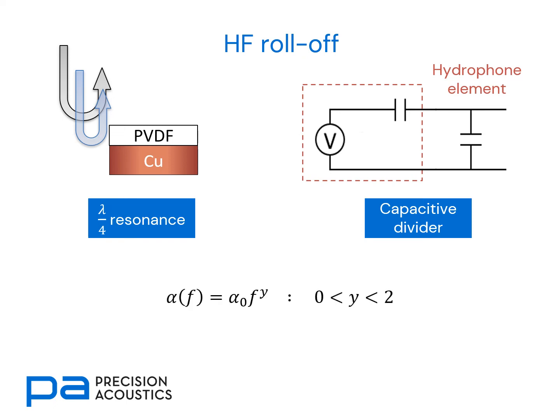Finally, we note that absorption in many materials has a frequency dependency, anywhere between constant and a quadratic dependency with frequency. In the piezopolymer active element of the PVDF, this absorption is normally in excess of linear with frequency. It is these three components — quarter-wave resonance, capacitive divider, and material absorption — which contribute towards the high-frequency roll-off in the frequency response.